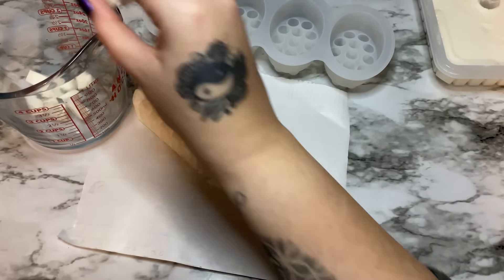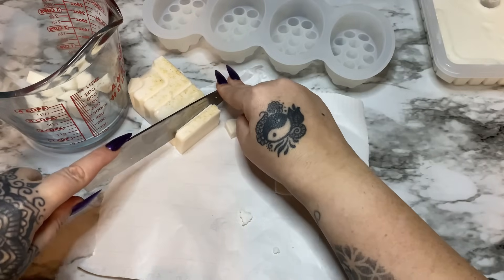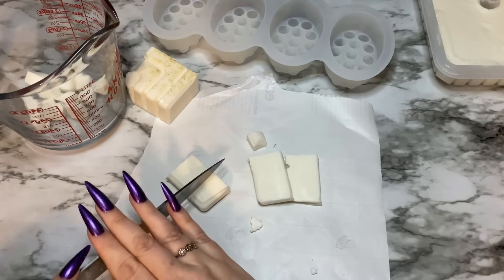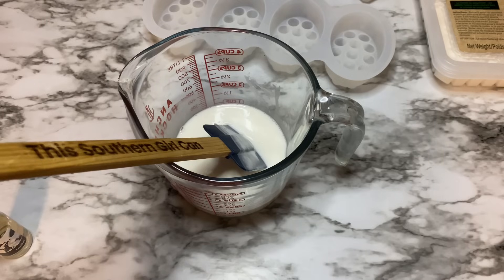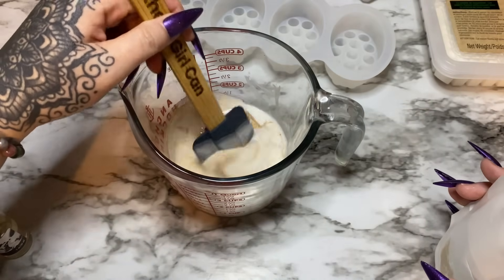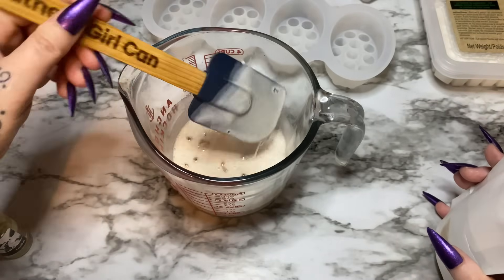I'm going to throw this in my measuring cup — please use a Pyrex measuring cup, I've had plastic ones crack and that makes a mess. I'm going to go melt it in the microwave now. Melt and pour soap cools fairly quickly, so once it's melted you really need to start working with it. Now I'm going to add in a little bit of my walnut powder and just stir. If your soap starts to set up while you're working with it, just stick it back in the microwave.